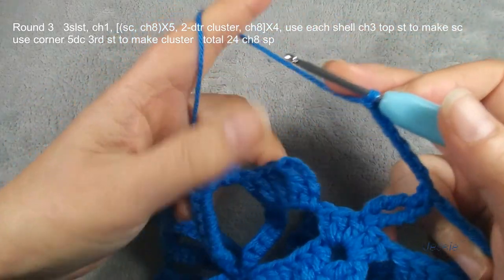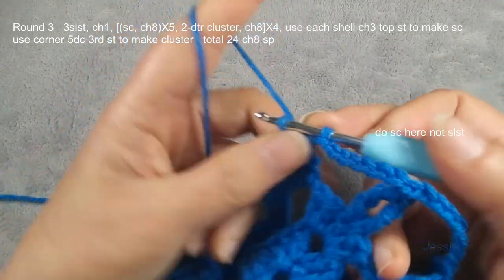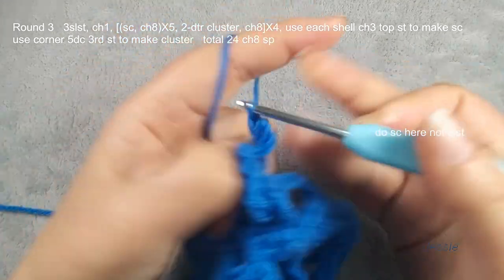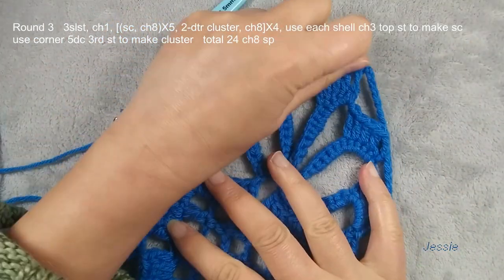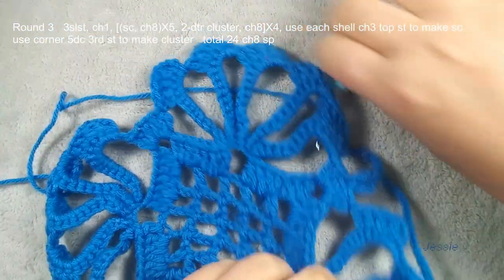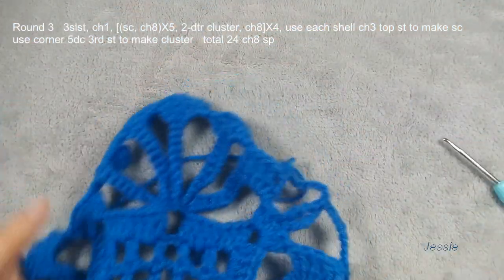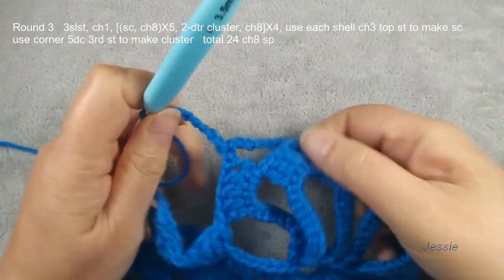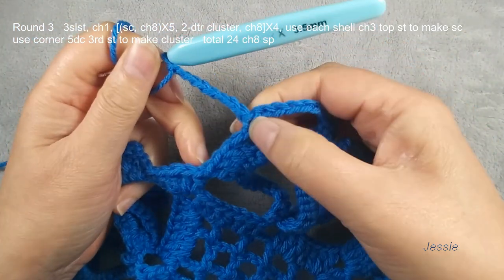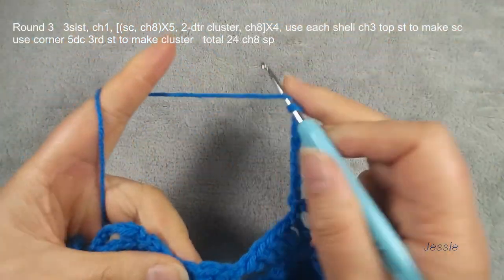Then you repeat: five double crochet, chain three, this top stitch, we make one slip stitch — better we use two loops. You repeat this. Finish this round — only here this one, and here this one — here we do this cluster. Now we are at the end of round three. We finish this single crochet, chain eight. You have one more this chain five space — we do the cluster.